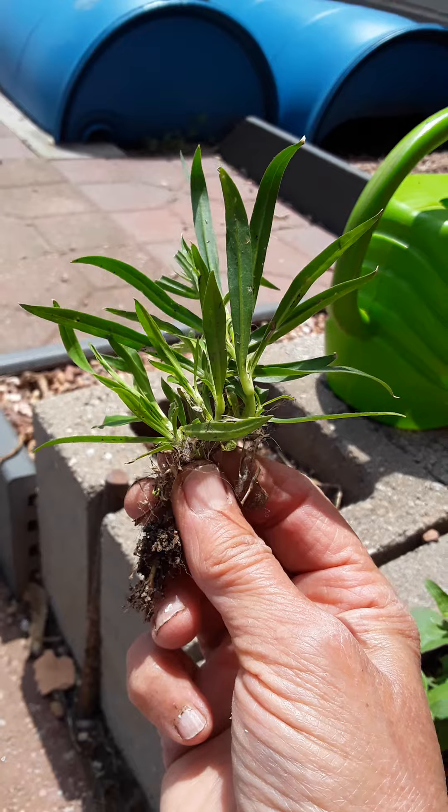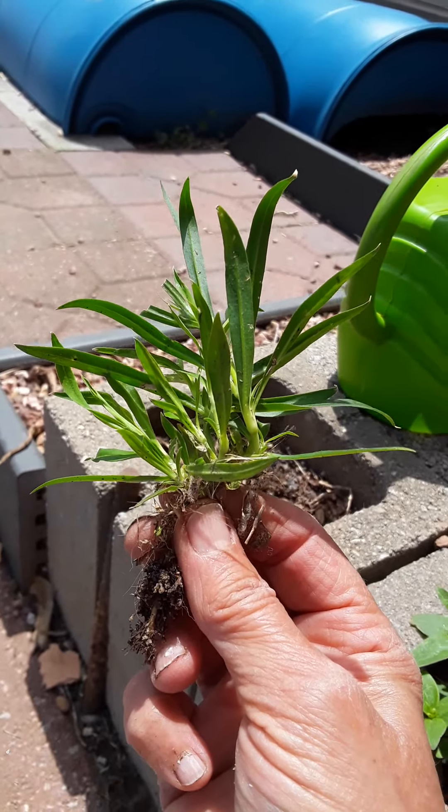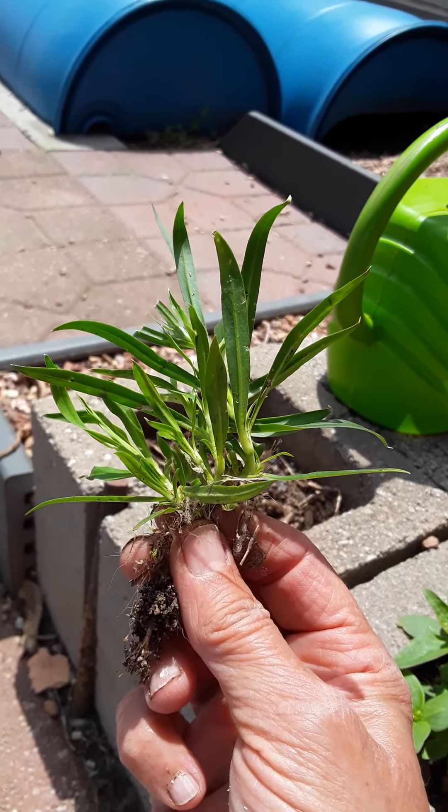Dianthus. Pretty. It's either white or red and white, one or the other. That's it.